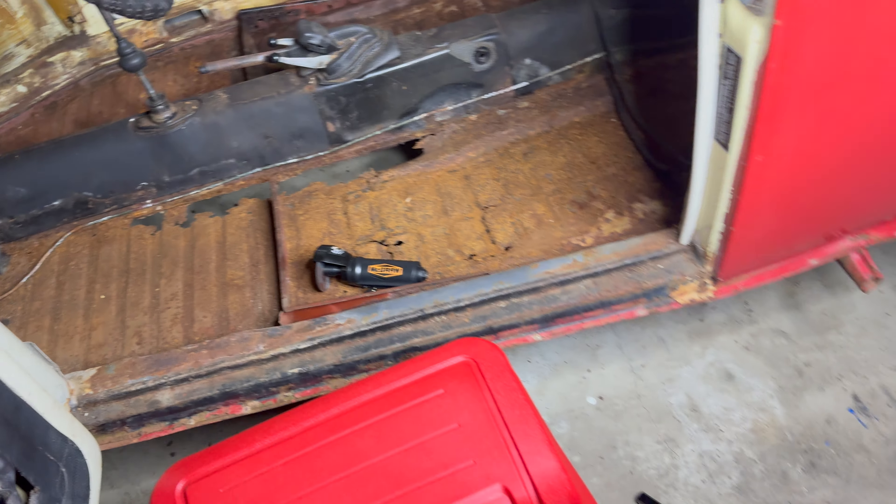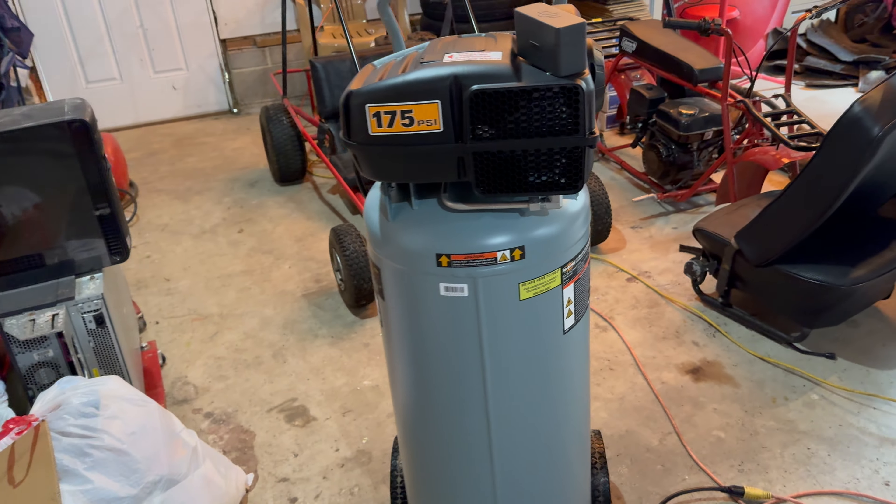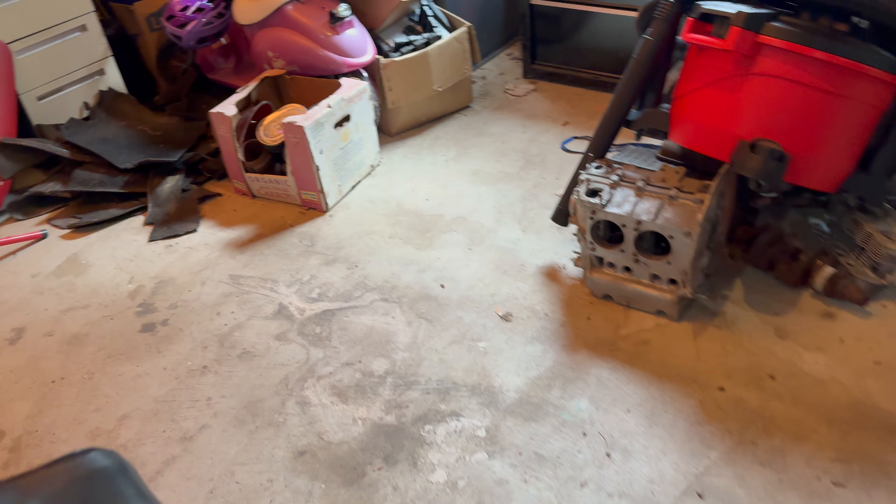So I got a new rotary tool and a new air compressor. Excuse the trash pile — that's where I leave my trash until we take it to the dump. We got a couple more air tools and stuff over here.